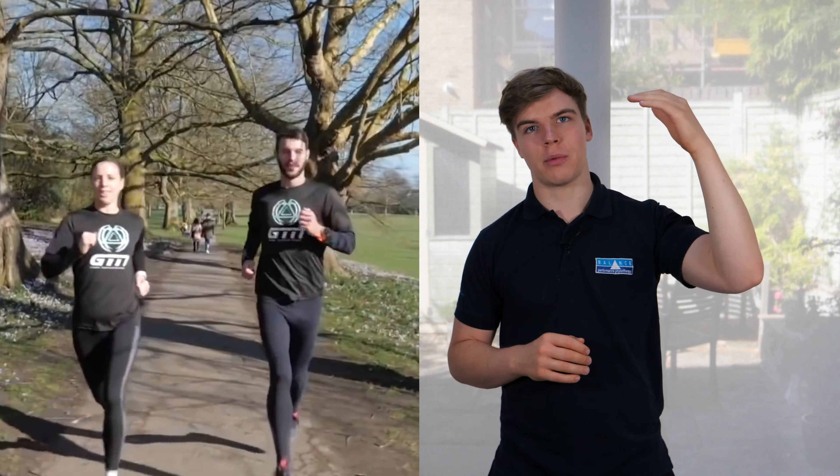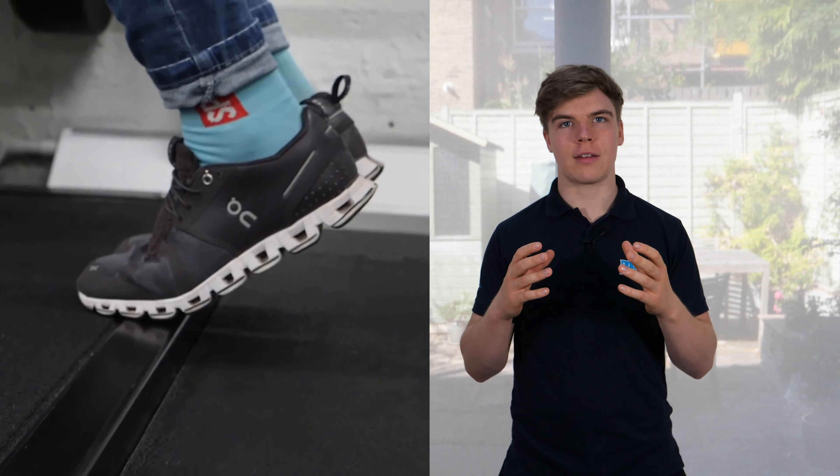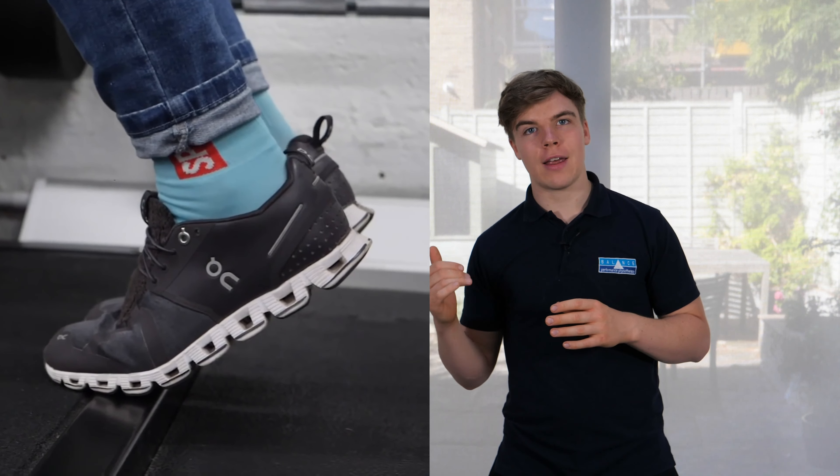The best way to load the tendon is understanding the hierarchy of loads you're placing on it. At the top you've got bounding, jumping, and explosive movements that ask the tendon to really act like a spring. Somewhere in the middle you've got your slow calf raises — moving up onto your toes and back down — or slow squats if it's a patellar tendon that's irritated. At the bottom you've got your static holds, which require a lot less load on the tendon and don't ask it to act like a spring. A great way initially is to do static holds — maybe three sets of 45 seconds if you're able to tolerate it. Avoid the top end of the movement as it might create compression on the tendon, so work within your mid ranges and hold there for 45 seconds. The calf will start to fatigue, but you're putting a nice gentle load on the tendon which will increase its capacity bit by bit within your pain tolerance.